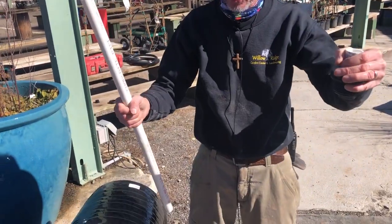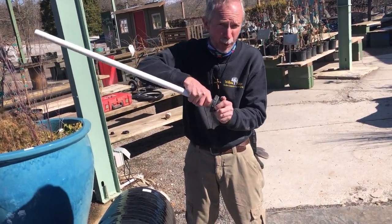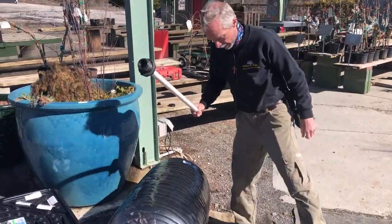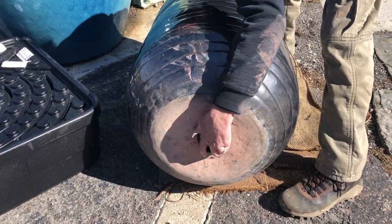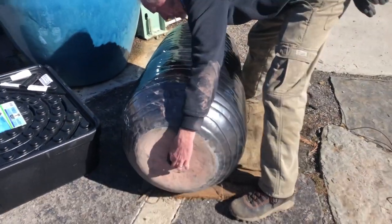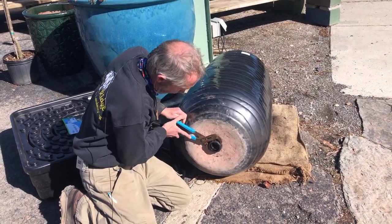This PVC is not glued in — you don't want to glue it in, it's just dry-fitted. There's no back pressure, so you don't have to worry about gluing these fittings or even Teflon taping the threads, because there's no pressure. Now I'm threading my bulkhead fitting on — remember, it's a left-hand thread so you have to thread it in the opposite direction. Tighten it down a little bit just to get a good seal.